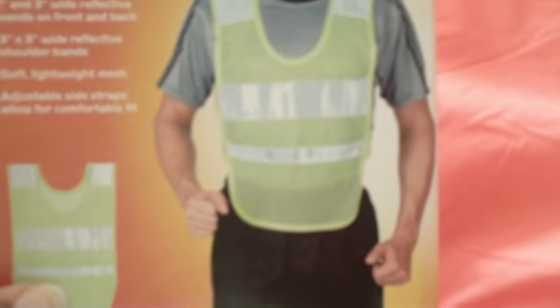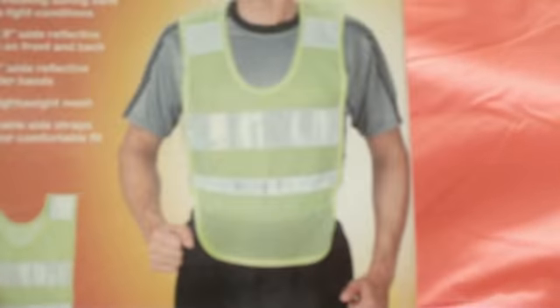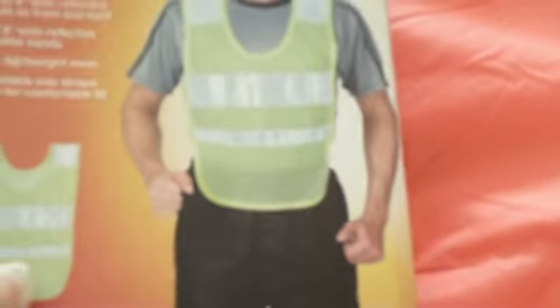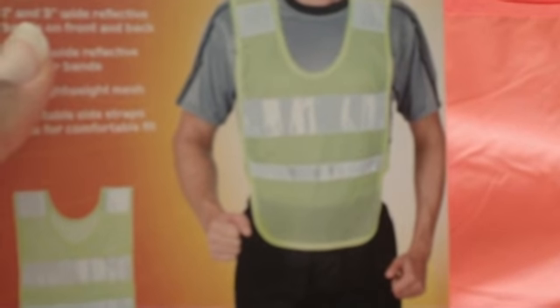I went to Walmart and Academy this morning. The best Walmart had for a reflective vest was these — I went ahead and purchased one since it was pretty cheap, but you have to pull it over your head, and I carry a lot of other stuff including a backpack and walking stick, so it would be inconvenient. Also it's really light-colored and I don't think it shows up well in the daytime, even though it has reflective strips for night.